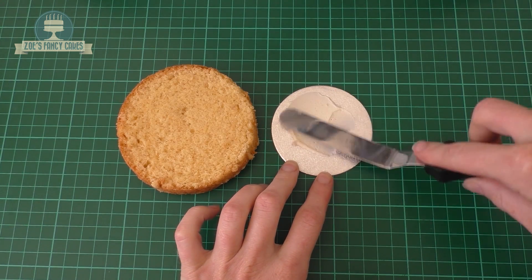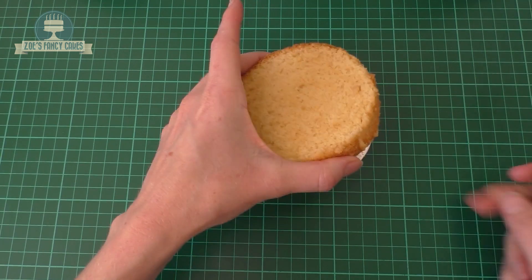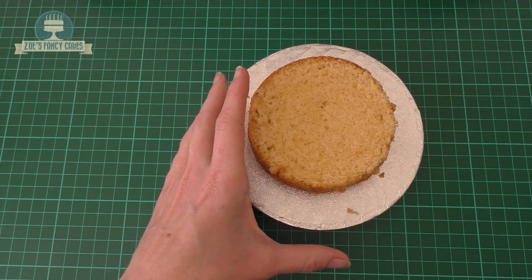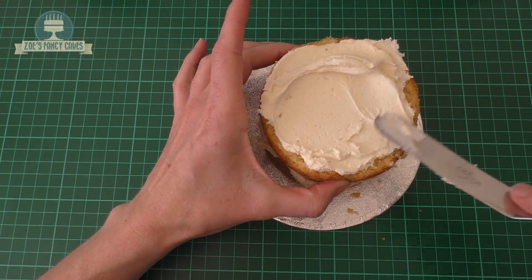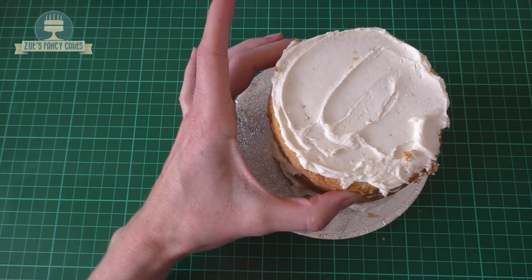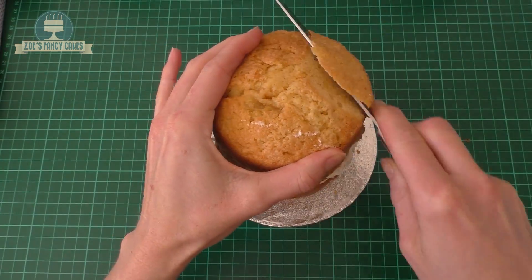I've got some 4 inch cakes and then I've got a 3 inch little cake board that I've just stuck underneath. It's a bit smaller than my cake but that's fine because we'll trim it down. I'm just resting it on another board for the time being. I'm going to buttercream between each of my layers of cake. I've got 4 layers and I've left the top one untrimmed because I'm going to cut the whole thing to shape anyway, so I didn't need to level off that top one.